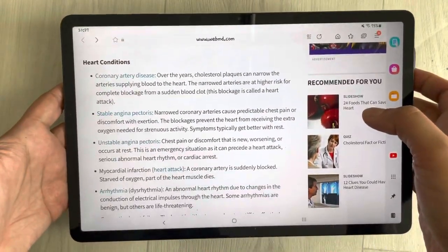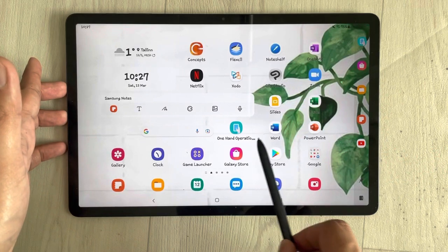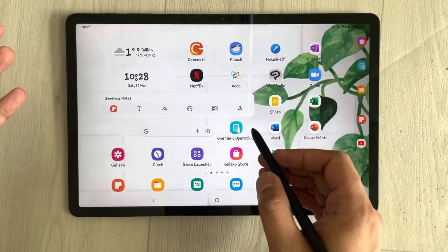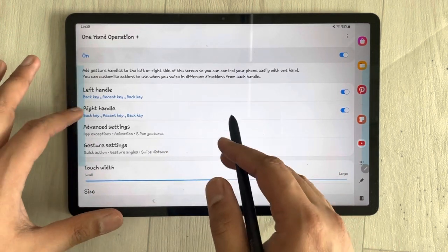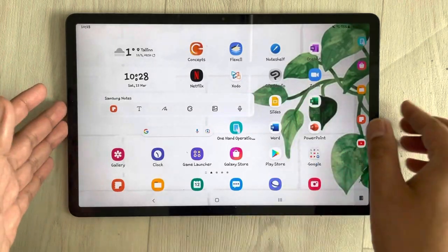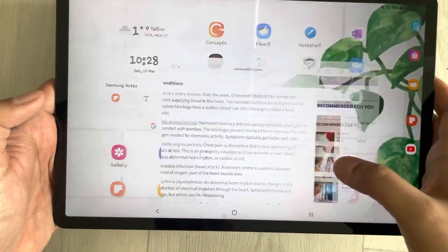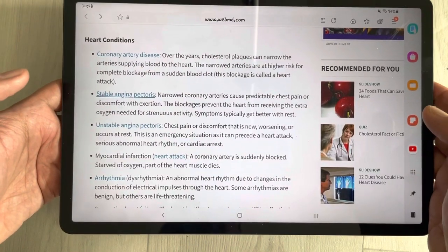To enable this function, you have to install an app called One Hand Operation+. Go to the Galaxy Store and type 'one hand operation plus', then download it. Once downloaded, you can see all the functions — how to use the left handle or the right handle — and there are more settings options as well. Once you install it, everything is set up for you and you can easily use the side handle to go to recent, go back to home screen, or go back.